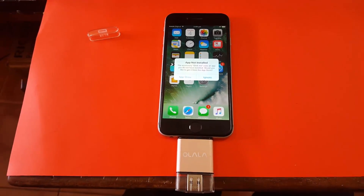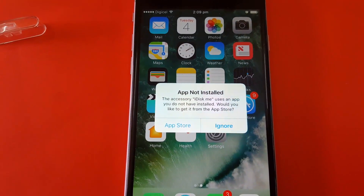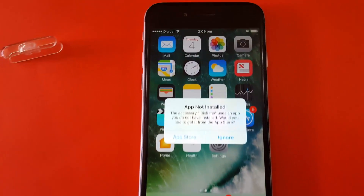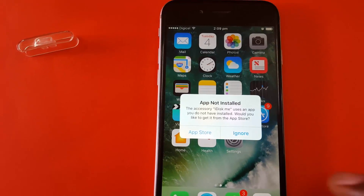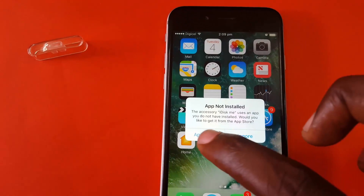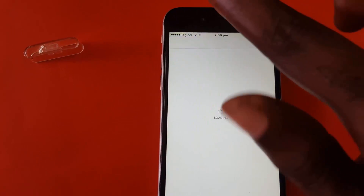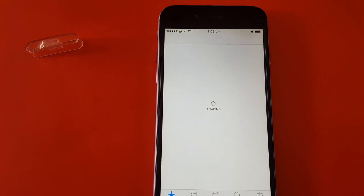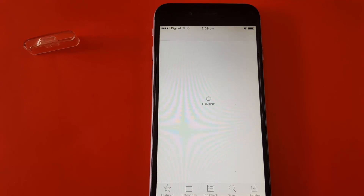I did the unboxing last time, and today I'm going to show you the software - how to actually use this. The first thing to do is get it out and place it into the port at the base of your iPhone. You'll see it will tell you instantly that the app is not installed. I want to thank the guys over at Olala for sending this for review.